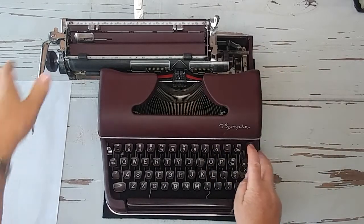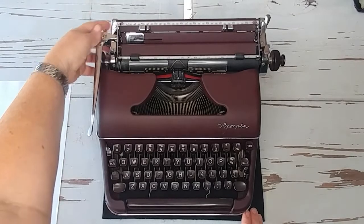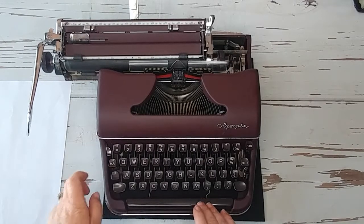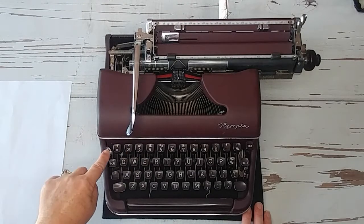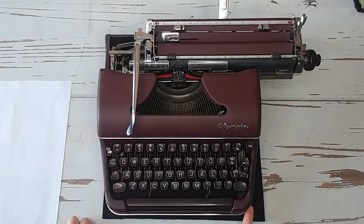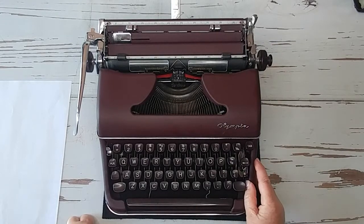On the back is where you set your tabs. This is how you adjust your margin release — for when you get to the end and you're at your margin and can't go any further; press margin release and now you can go further. This button here, if you press it up, locks your keys so you can't press anything — then unlock it the same way. Your color selector is down here; it's on black, but you can put it on red.